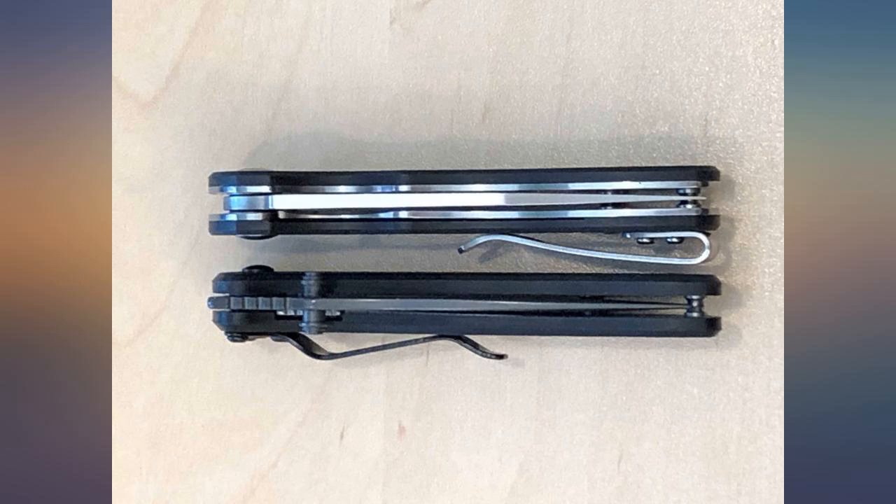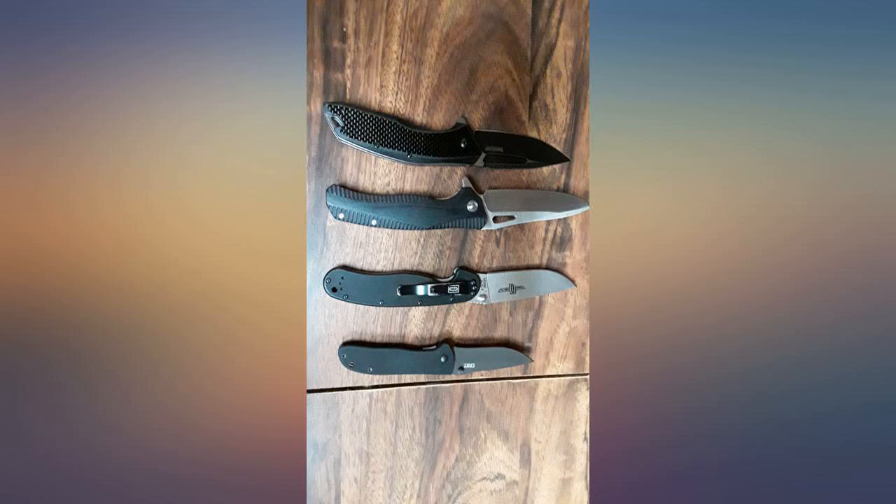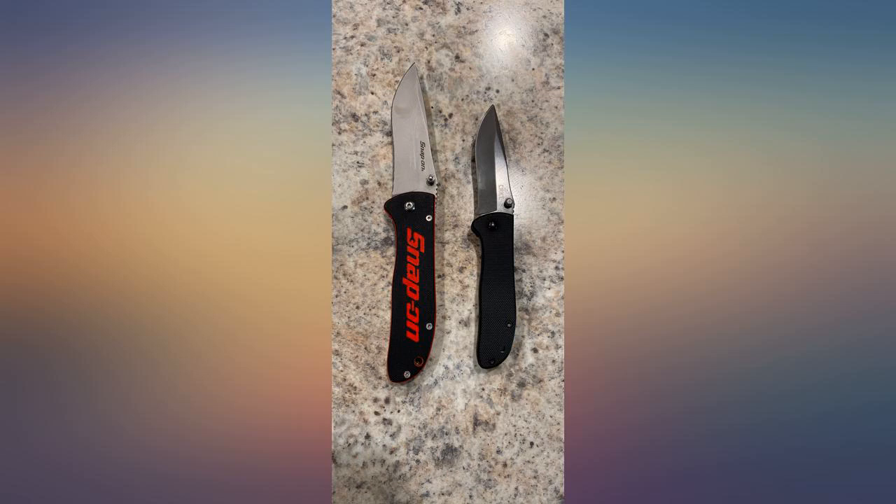What it isn't: high grade materials, visually striking, or suitable for rigorous use or heavy duty tasks.